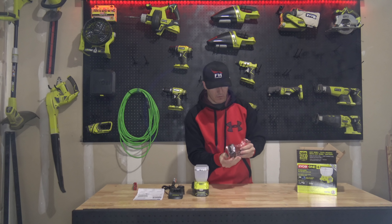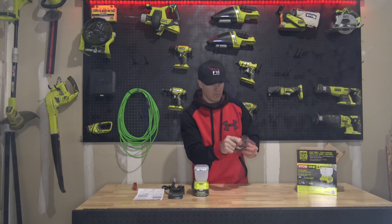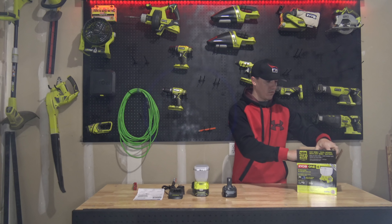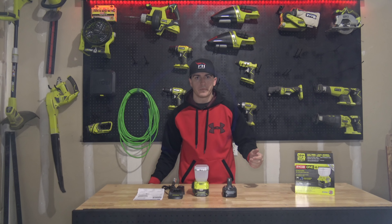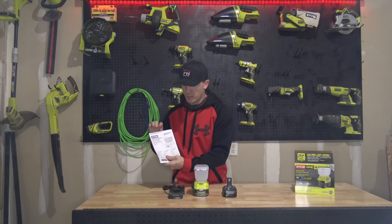We just have the battery — this is the P102 battery, the 1.3 amp hour P102 battery. And that's everything.